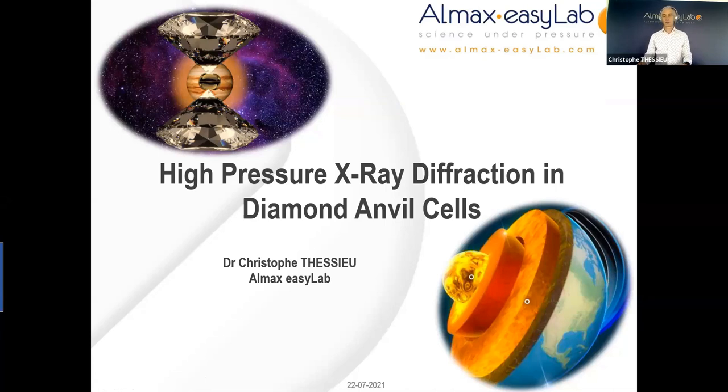The past 18 months, as scientists between companies or in academia, we had to get used to these virtual meetings and exchanges. We just all hope that next year we bring back the conferences, the poster sessions, coffee breaks, and fruitful discussions and exchanges. Well done to Riga for setting up this event. My name is Christophe Tessiou and I'm one of the directors and founder of ALMAX EZ Lab. My background in high pressure is more in its application at low temperature for the study of magnetic and superconducting systems.